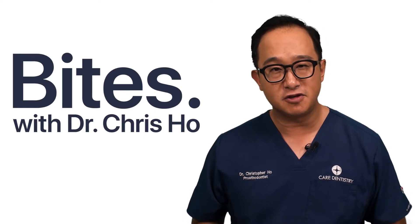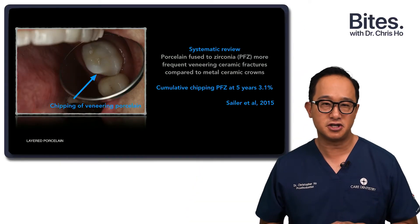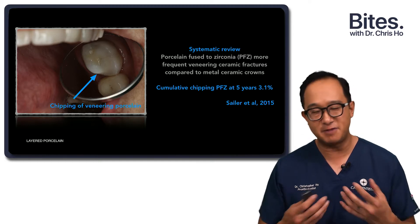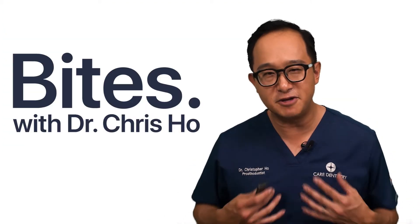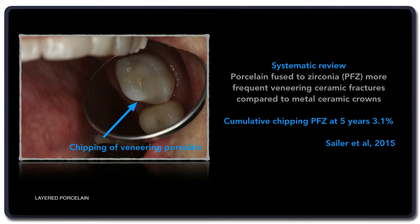With many of these layered porcelains, we have seen cases where you see chipping of the restoration, chipping of the crown. It's very annoying for us as dentists when the patient comes back and you see it chipped with the porcelain. Saylor in 2015 did a systematic review and found about three percent of cases may get this chipping of the veneering porcelain after five years.